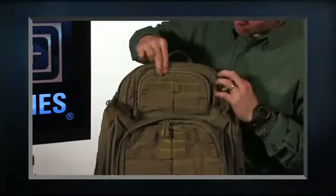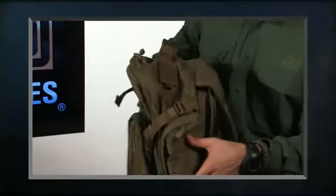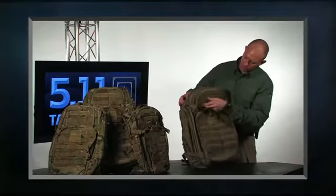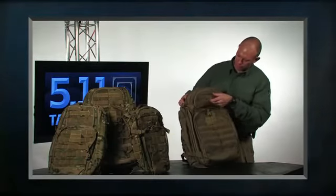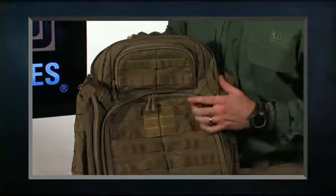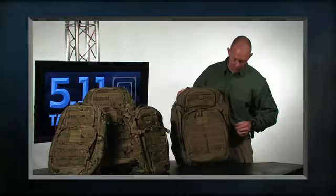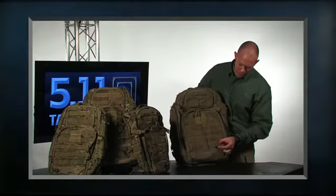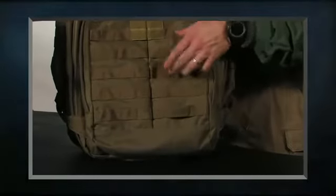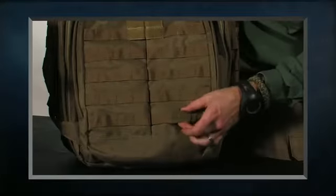On the front of the bag you'll notice that we have web platform on all three sides — again I can customize this to meet the needs of the mission. We also have a large piece of velcro for a velcro name tape and a three-by-three patch area for your flag patch or a morale patch. At the bottom we've reduced the size of the logo so it no longer interrupts the web platform, allowing you to attach pouches all the way to the bottom.